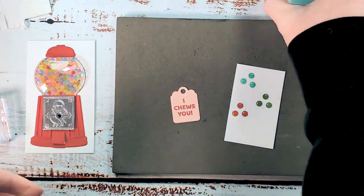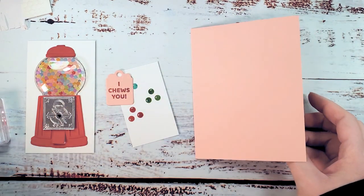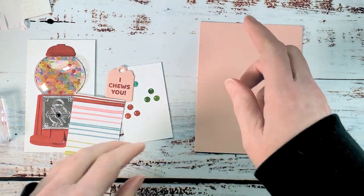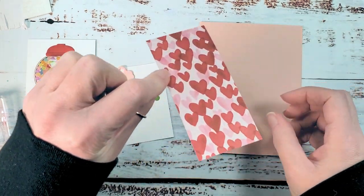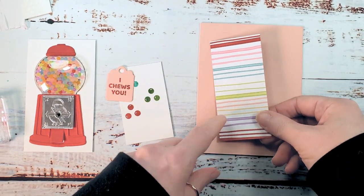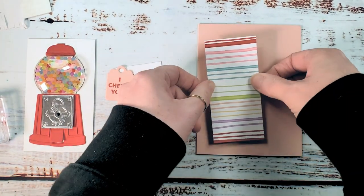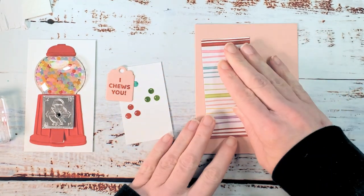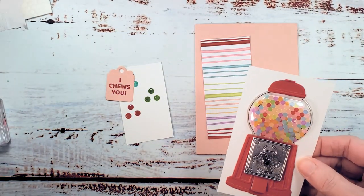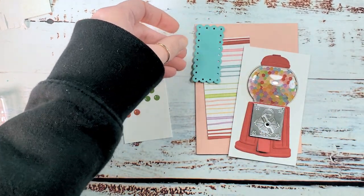Let's get our ink pads out of here and bring in our card base and designer series paper. I've got a blushing bride card base — eight and a half by five and a half, scored at four and a quarter to make a standard card. My designer series paper is from the sweet talk designer series paper, four and a quarter by two inches. Let's go ahead and glue that one down at a little bit of an angle — we want it to be fun. Then we can glue down our gumball machine.